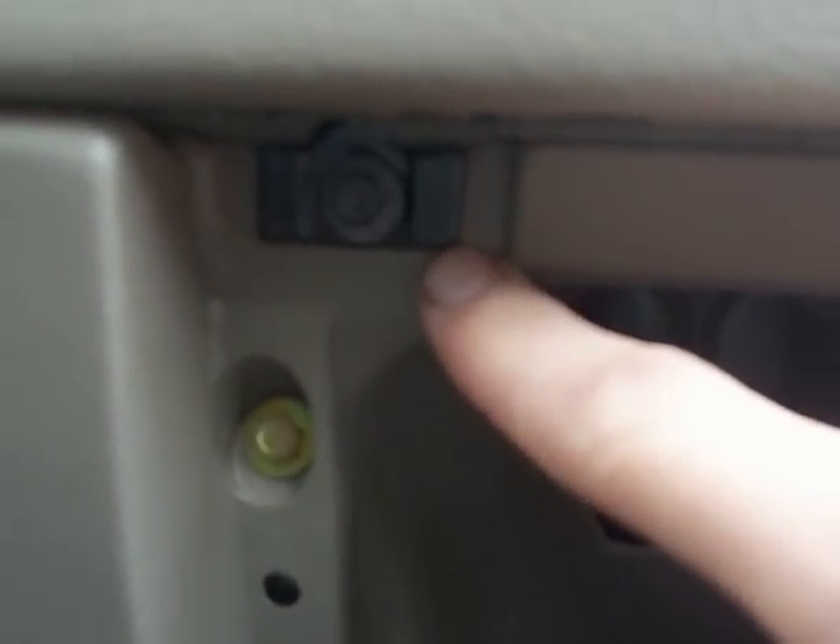Also in the glove box — it will be kind of hard to see — but there is a torque screw, another torque screw, and another torque screw right there. Those three have to come out: one, two, three.